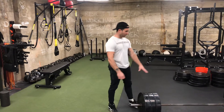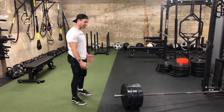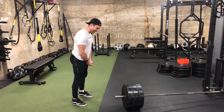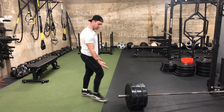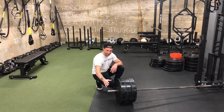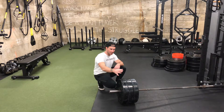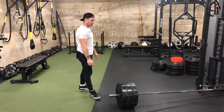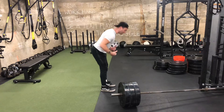This is a landmine RDL or Romanian deadlift. I really like this exercise because it gives us something to anchor into with that landmine — the barbell moves as we descend. As we descend it's going to come a little bit closer or in between our legs, and as we come up and it moves towards the landmine it'll move a little bit further away. It's a really good exercise to prime the hinge pattern.